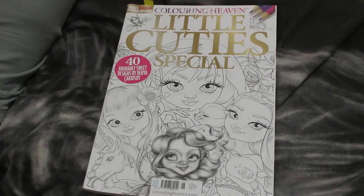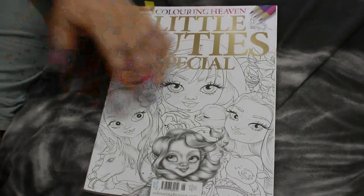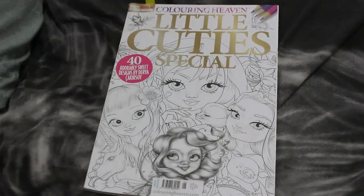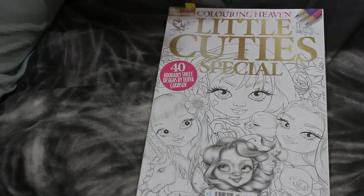Hello everybody! It's that time again — time for completed pages from May. So this is everything I coloured in the month of May. Welcome back if you've been here before, and if you're a subscriber thank you, and if this is your first time welcome — I hope you'll enjoy the video and stay with us and subscribe.